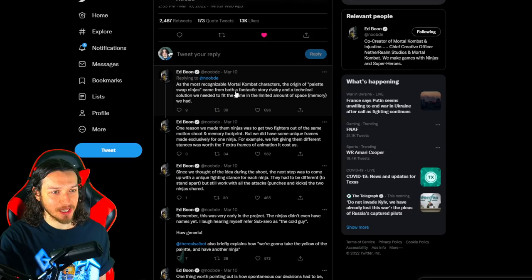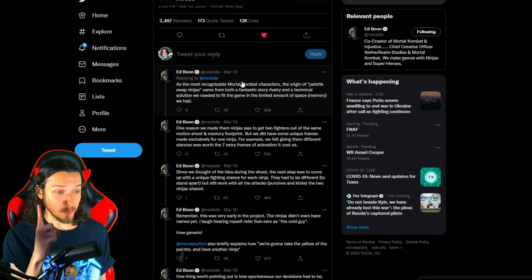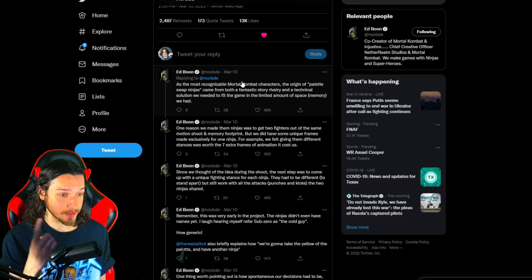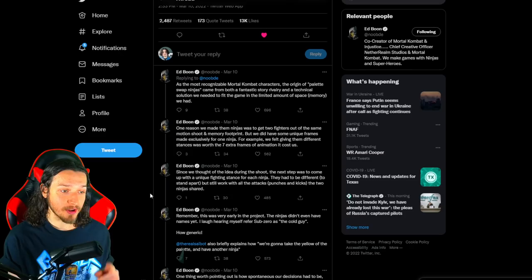Boon went on to explain: 'As the most recognizable Mortal Kombat characters, the origin of palette swap ninjas came from both a fantastic story rivalry and a technical solution. We needed to fit the game's limited space and memory. One reason we made them ninjas was to get two fighters out of the same motion shoot and memory footprint. But we did have some unique frames made exclusively for one ninja — for example, we felt giving them different stances was worth the seven extra frames of animation it cost us.'